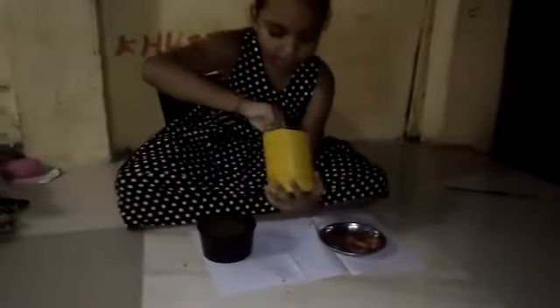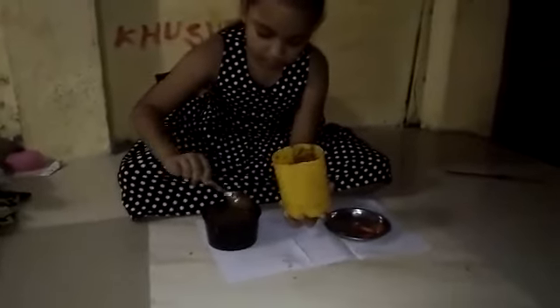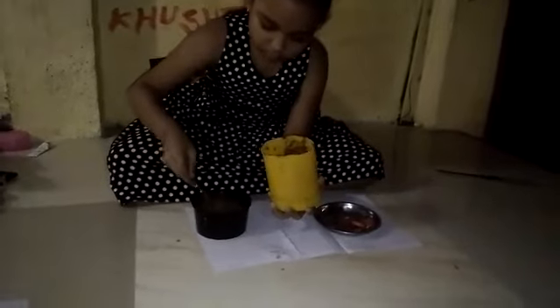We have to cover the tomatoes so that they pick up good roots. So yeah, that part is done.